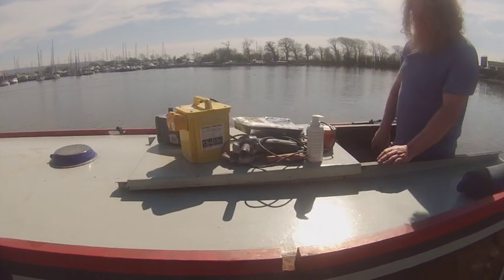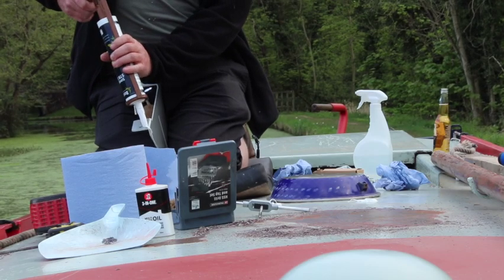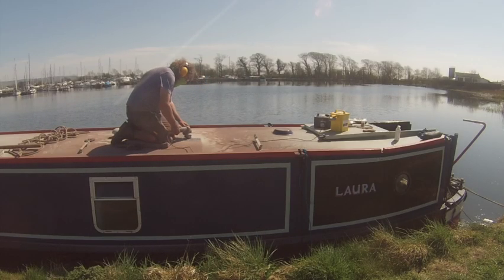Coming up today, I get some power tools out. Things get a bit sticky while I'm fitting the solar panel, and I try to give myself a Brazilian. Welcome to the video. First of all, I'd like to say a big thank you to all you likers, watchers, and subscribers — for without you, well, I'd just be witting on to myself, really, wouldn't I?